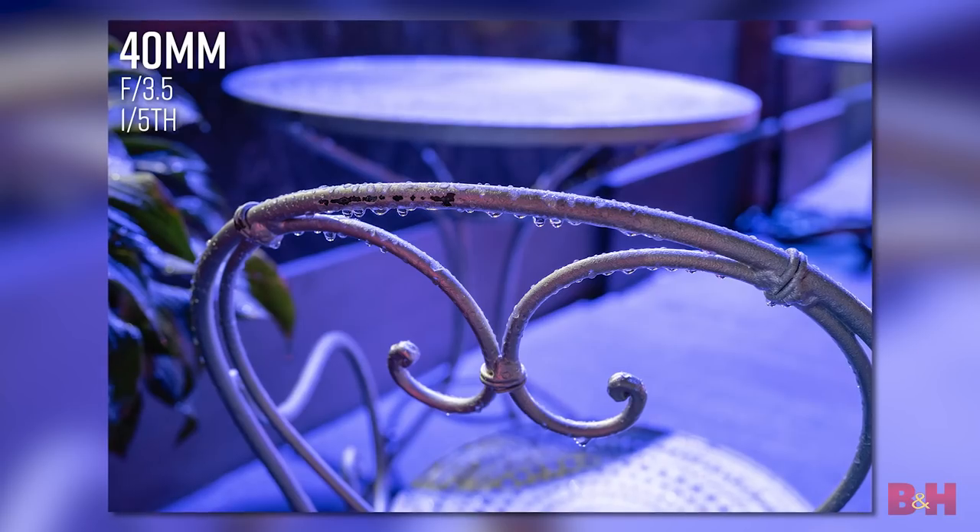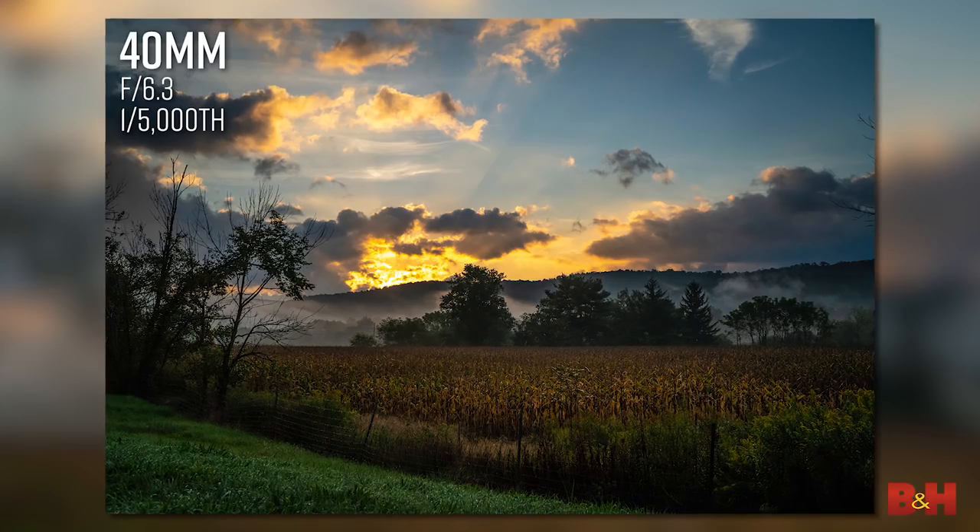Pro photographer Alan Whites field tested the lens. In fact, we're looking at some of his incredible photos in this video.